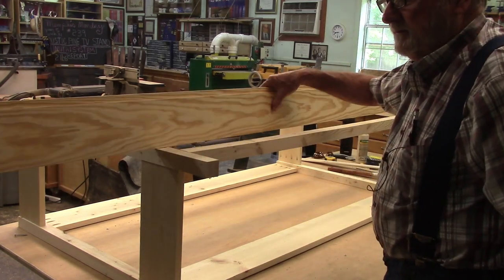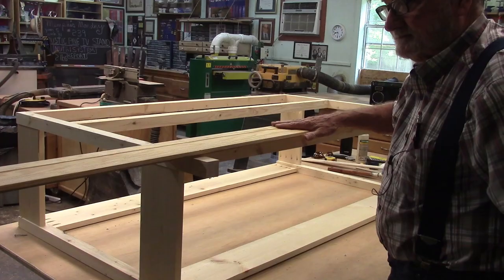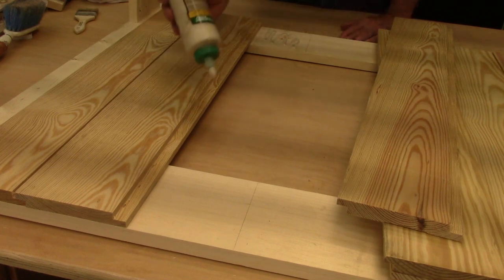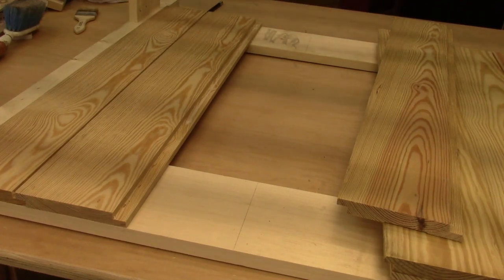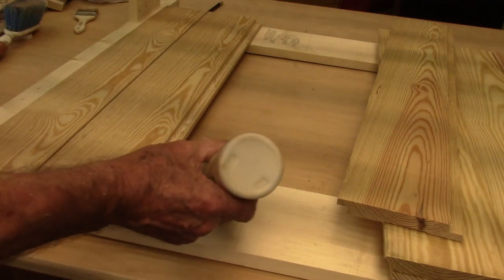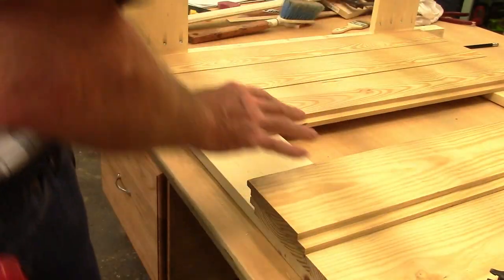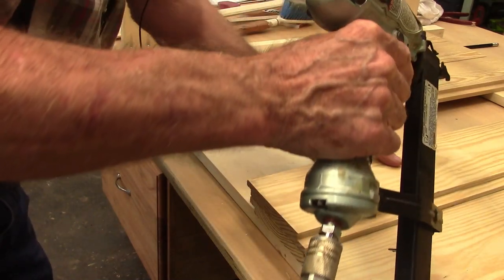I'm going to be putting the sides and back on using shiplap pine. You don't normally glue this shiplap paneling, but I'm not using it for its design purpose. This stuff was originally used a lot in the 50's and 60's to make paneled dens — real dark colored pine. I'm counting on these boards to add rigidity to this framework, and that's the reason I'm going with glue.